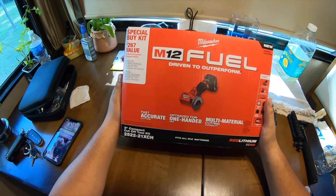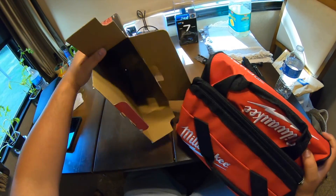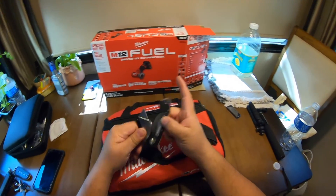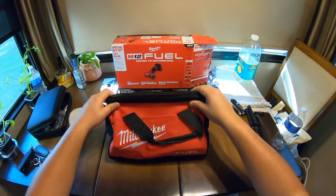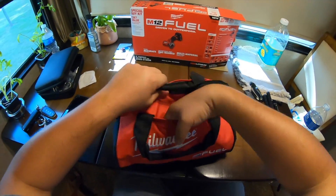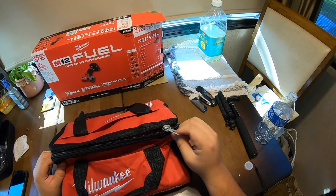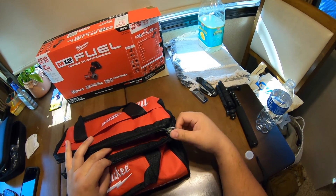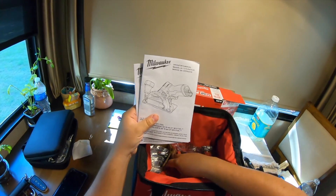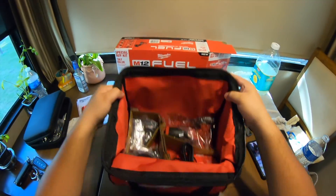We'll be unboxing it today, so let's get to it. When you open it you get a bag and that's it. You get a small tool bag with a couple pockets up front and bigger pockets on the back side. Inside we've got the manuals and a sign-up card for a chance to win monthly prizes.